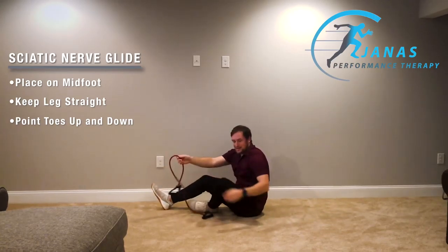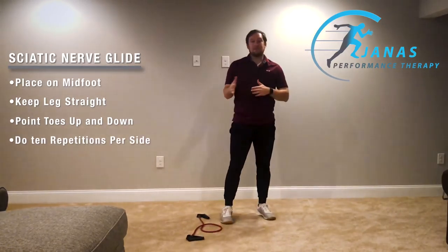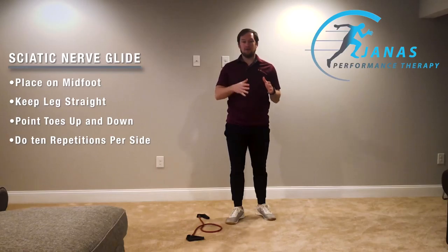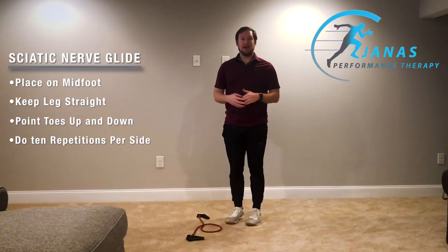You're going to do that for about ten times. Repeat that on each leg, then retest the movement where you felt that tightness and see how that feels.